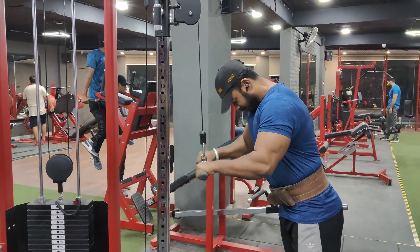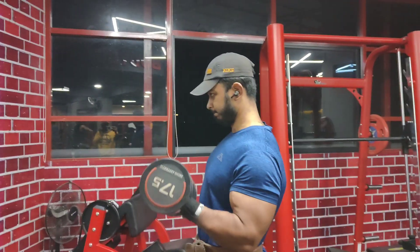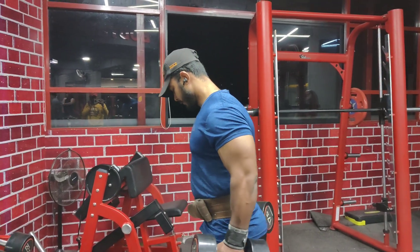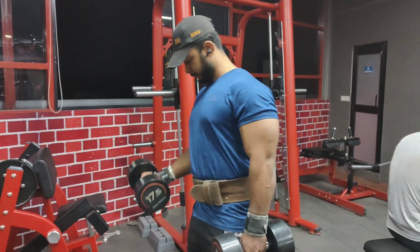You will start with the ultimate dumbbell. You will try to reach the plateau, then reach failure. You will reach the maximum weight and try to make the maximum weight without compromising your form.